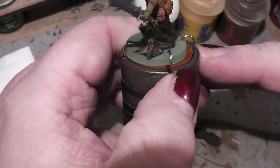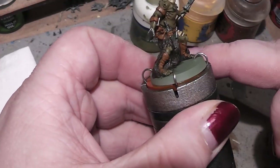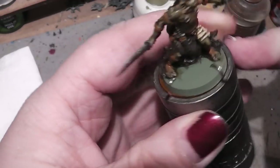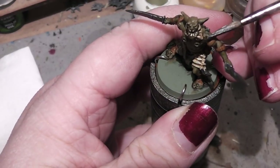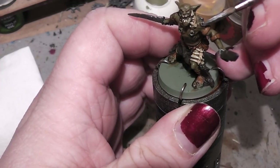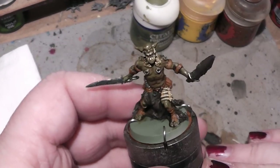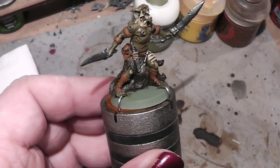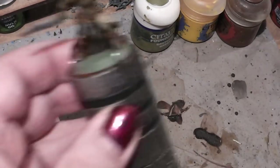I guess those were all the metal parts — oh, one ring left, and there's another one. Now we will start with the highlighting process. Let's start with the skin — we will grab our Gretchen Green again, or any olive green that you have.